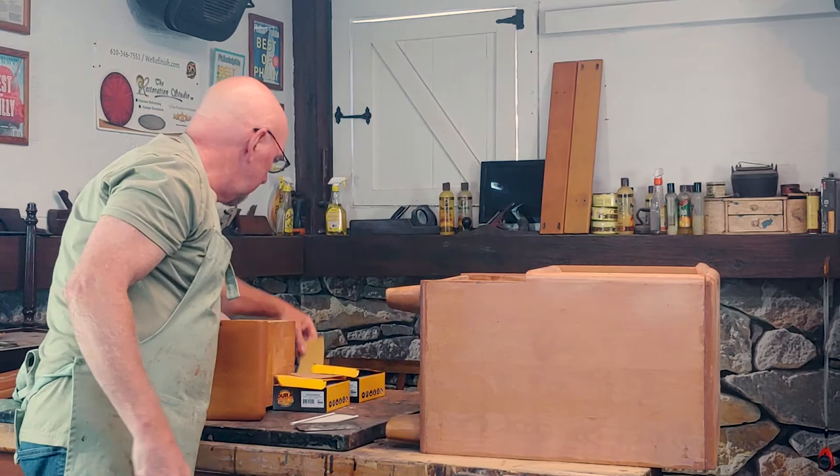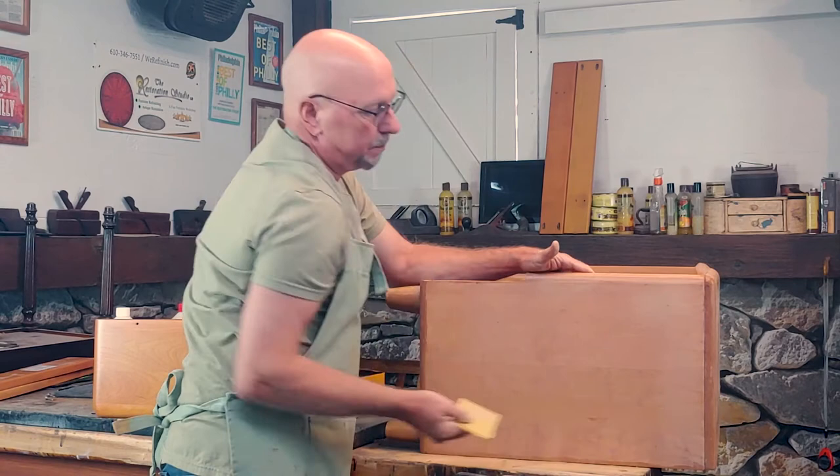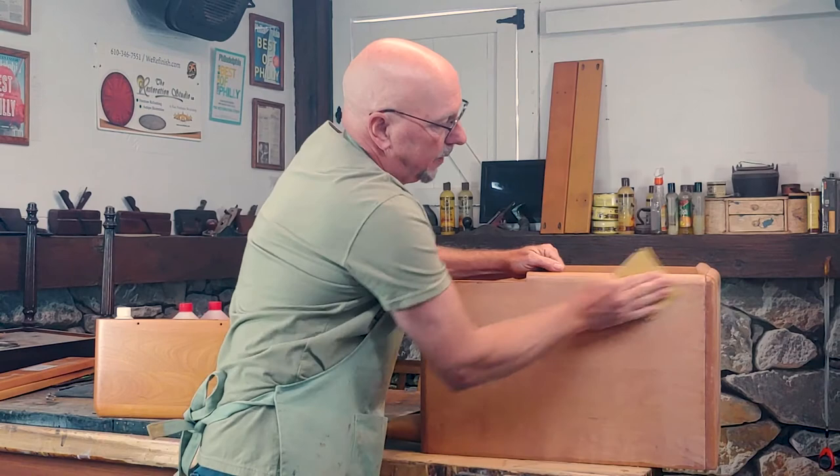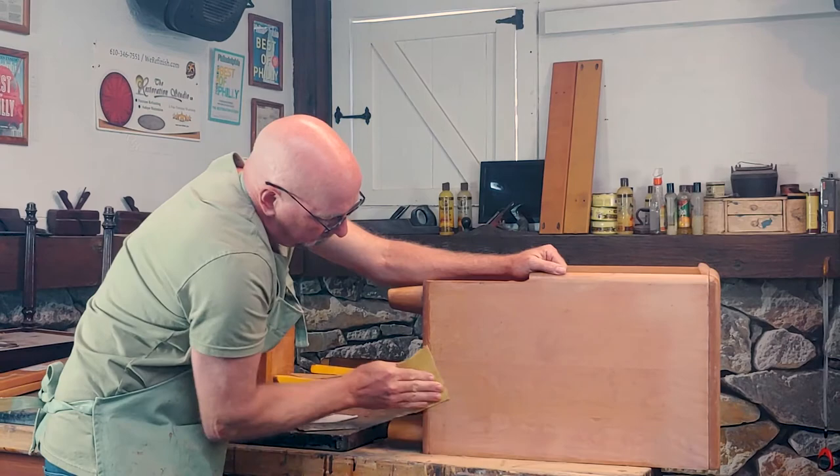Just like that, I already removed all the finish up here. You can follow that up with a little bit of sandpaper at that point. At this stage you probably don't even need to use an orbital sander, but usually you find you have little things on the tops and whatnot — so I'm usually going to use an orbital sander anyway, but I really don't need it on this one.